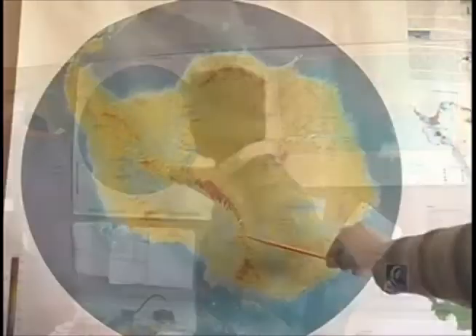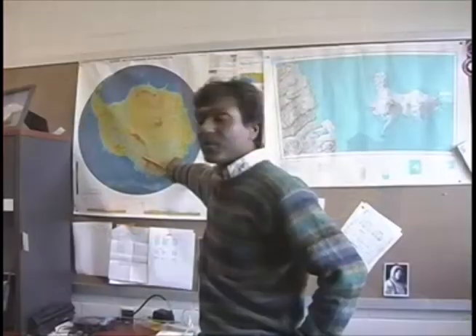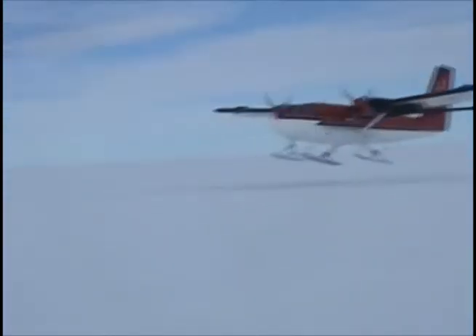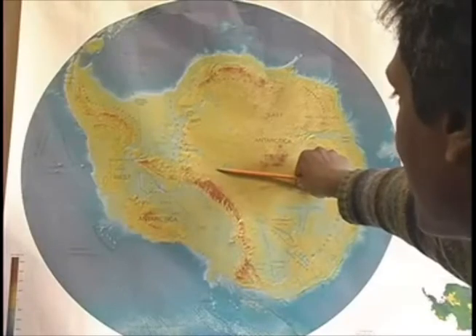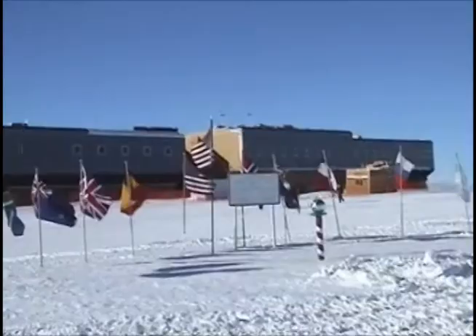On December 3rd or 4th, I left and flew down to Ross Island, which is right over here, which is the main U.S. base of McMurdo Station. From there, I got into an LC-130 ski-equipped cargo airplane and flew up to the very south pole, which is right over here. And our field camp was very close to the geographic south pole.